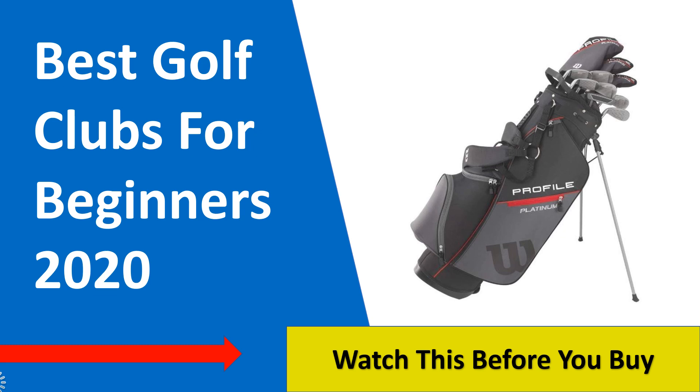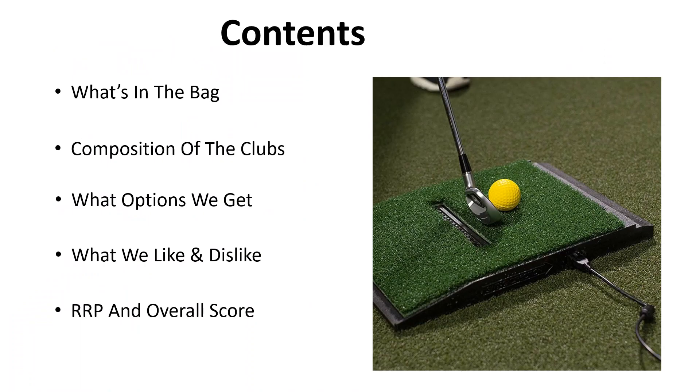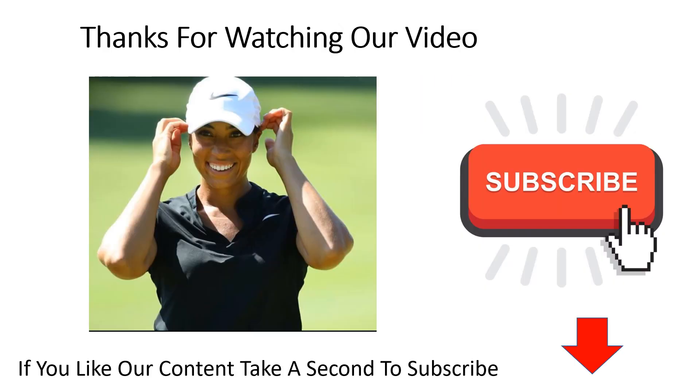Hey golf fans and welcome to another video. Today we're going to be looking at five of the best golf club sets for beginners in 2020. For each set we're going to be looking at what we get in the bag, the composition of the clubs, the options we can choose from, what we like and dislike, regular retail price and overall score. Thanks for watching and if you like the content don't forget to hit that subscribe button.